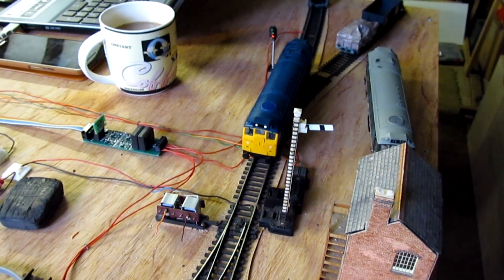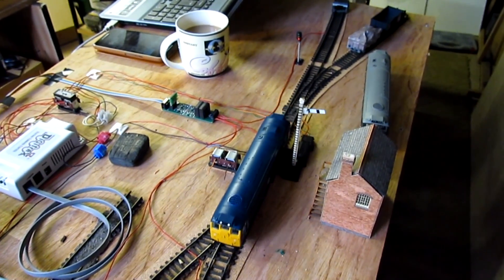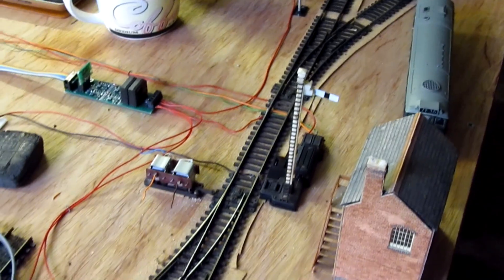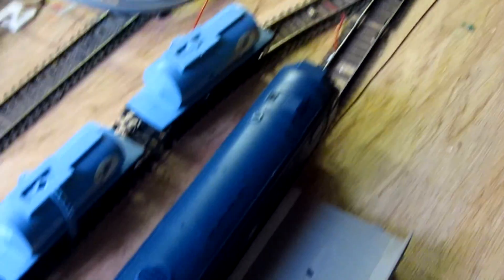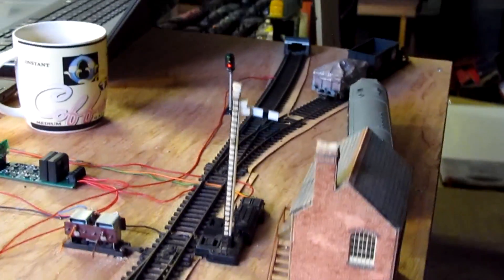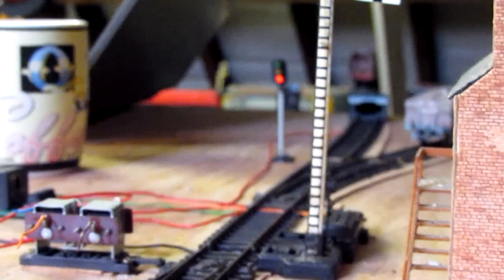That's what's happening. You can see the little block detector on the left there. I've got the DS64 — Digitrax DS64. It's a pretty simple setup. I haven't even got the points fitted with motors. There is a motor on that point but it's not wired in.